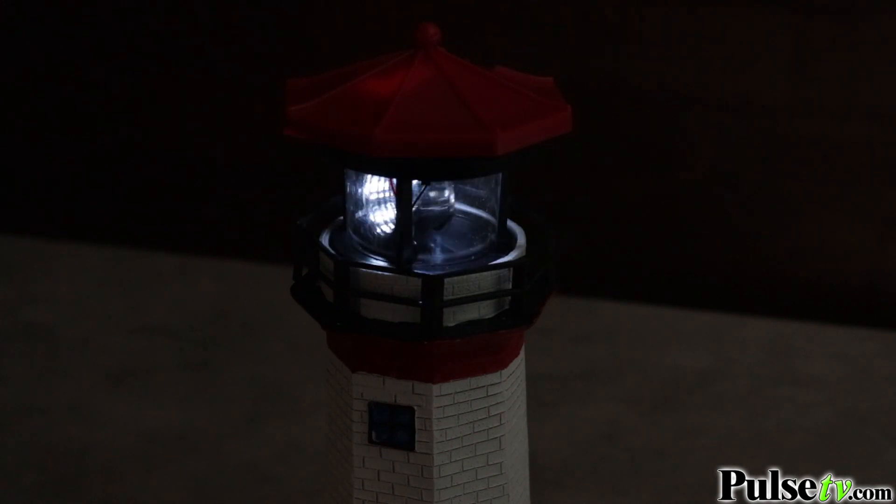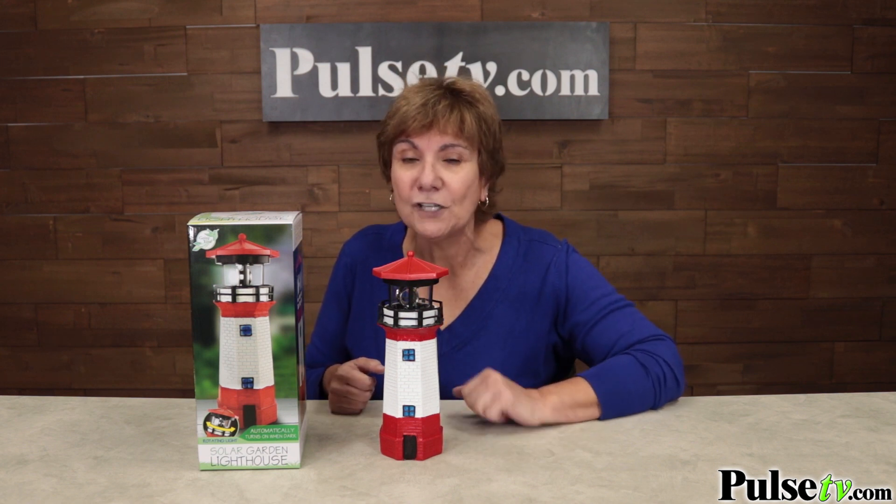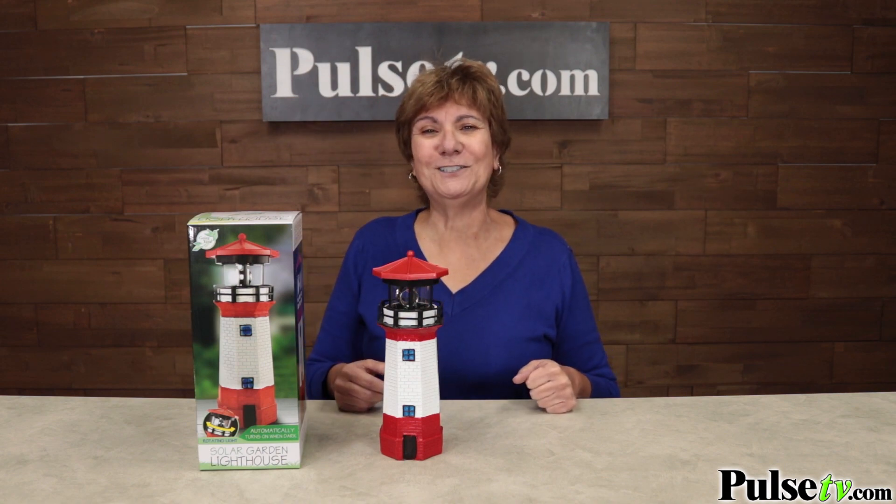You could expect to spend thirty, forty, even fifty dollars for something that has all the features of this — but you're not gonna pay anywhere near that. Head over to Pulse TV, see your secret price, and grab one or two today.